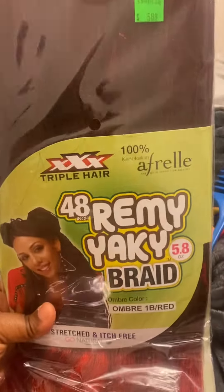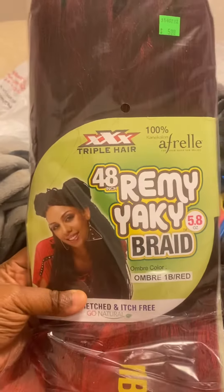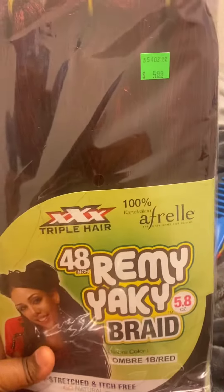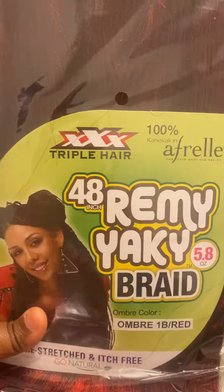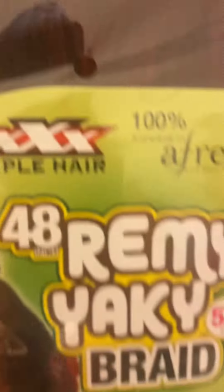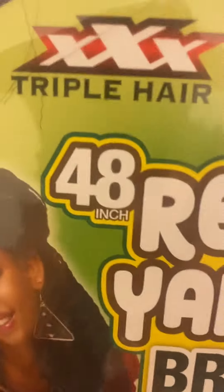Okay y'all, so this is the hair that I got my daughter. Over here, this is what I'm gonna be using for her hair. It's red — I hate to it.